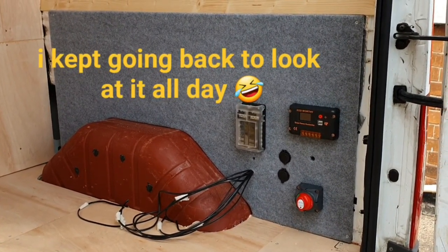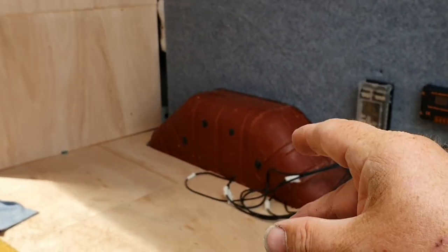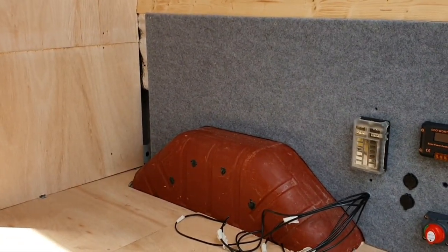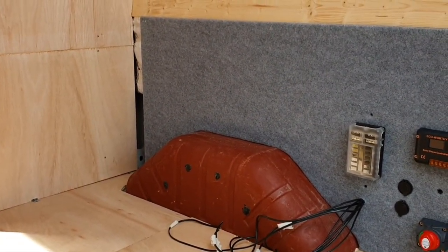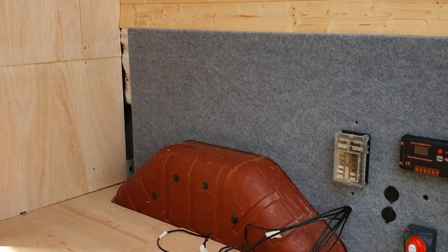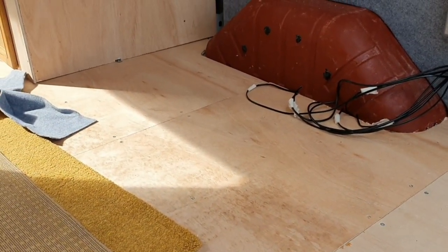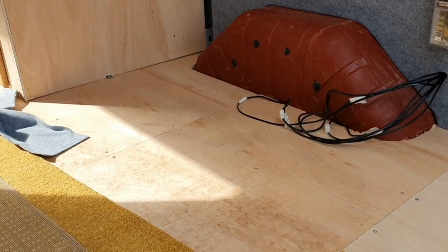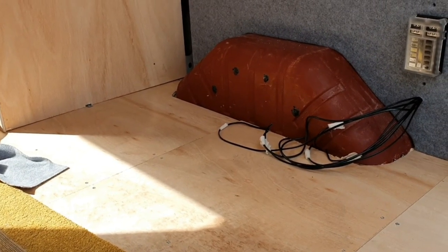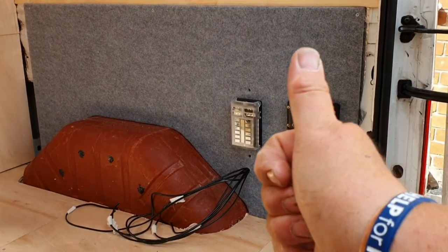It's proper going to look mint and the bed's in. I think I'm going to carpet the wheel arches - I wasn't sure about putting wheel arch boxes in but I don't think I need to; if I carpet it'll be all right. I think I'll still put some flooring on the garage floor, try and get some laminate or something just to make it look a bit better, break it up. But yeah I think we'll carpet the wheel arches. Can't stop looking at it - really pleased.